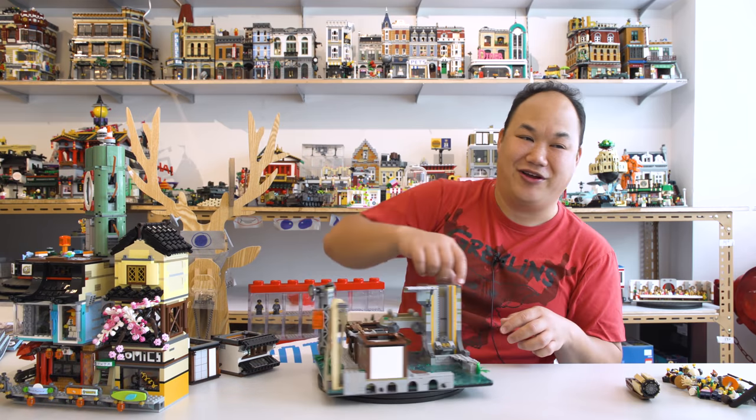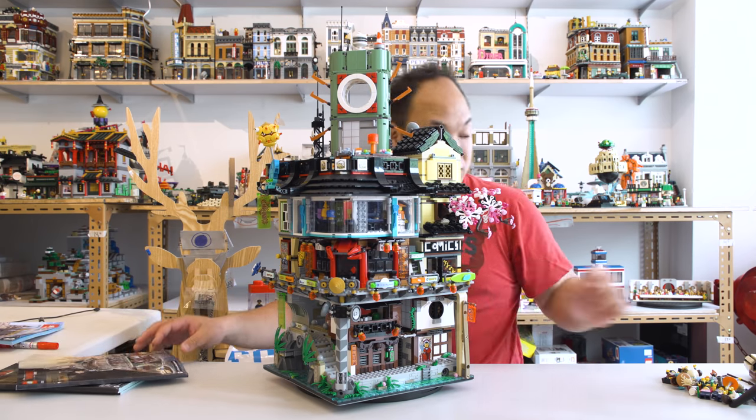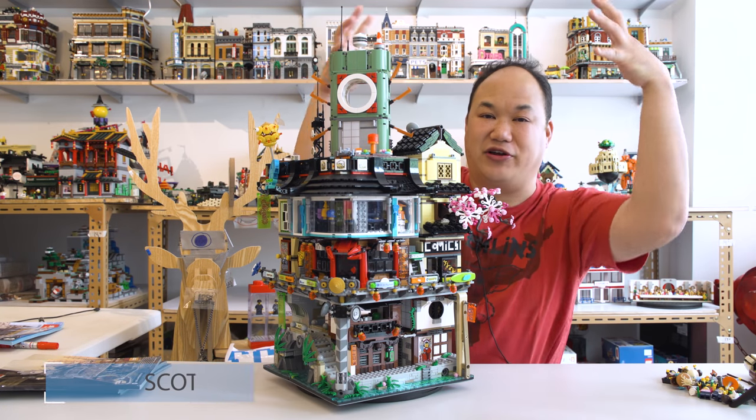Okay, this thing is so cool, I'm just like... Whee! How many pieces is this? Holy moly. The tree is blocking my face. So welcome back to Bring Me Up Scotty. I'm Scotty and today we're looking at this huge monstrosity.